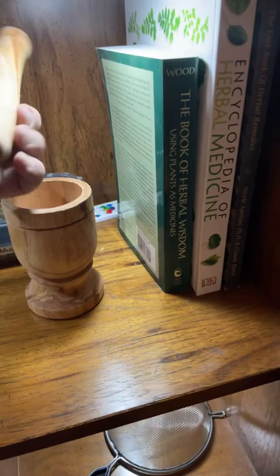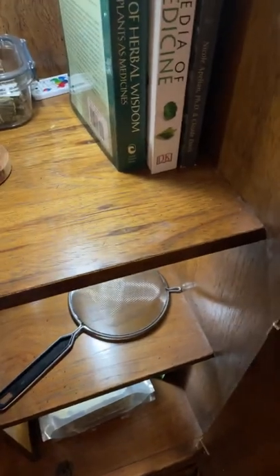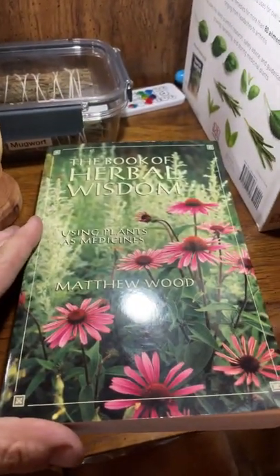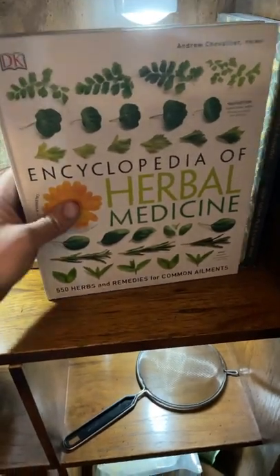Up here I've got a mortar and pestle — this is a wooden one; I have a stone one somewhere but I'm not sure where the pestle is for it. I've got some books too: the Book of Herbal Wisdom, which is a pretty good one recommended by a friend, and the one I really love is the Encyclopedia of Herbal Medicine — this thing has so much information in it, it's insane.